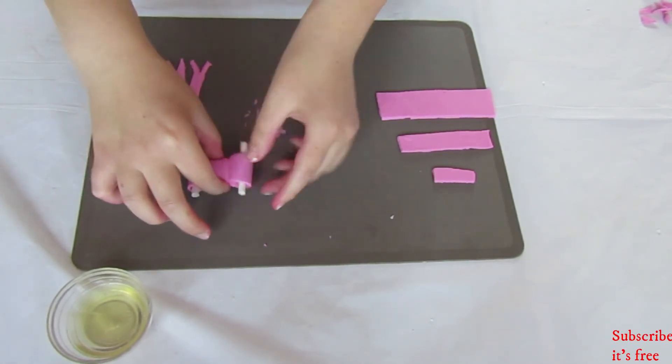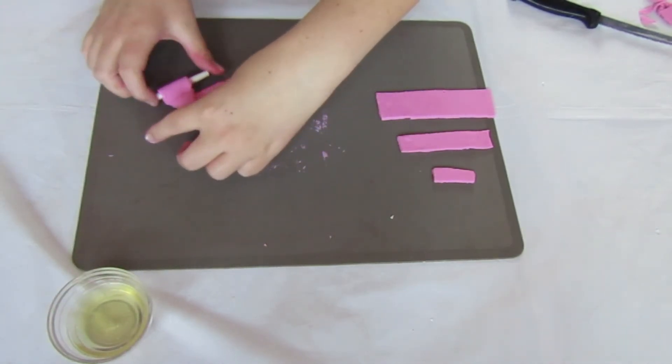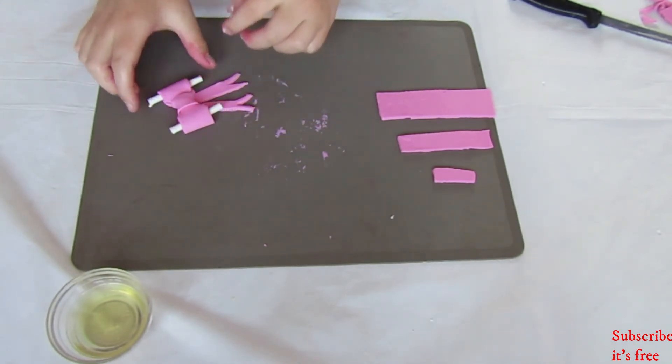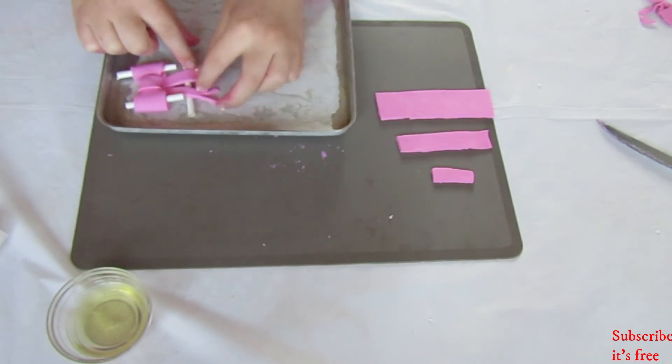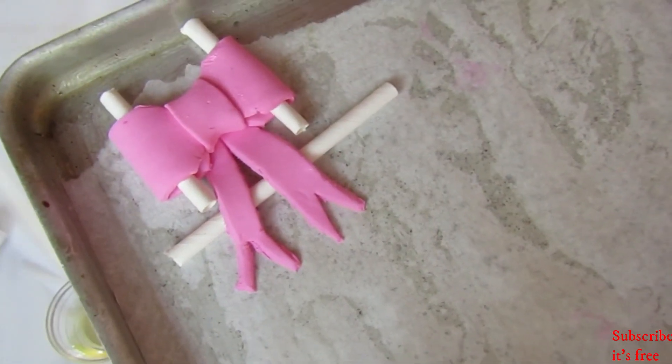Then add on the bow part by adding some egg white to the place where you want the two to stay connected. Place onto a lined baking tray and add another paper straw to curl the bow part of the ribbon. Allow to dry.